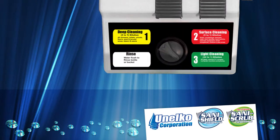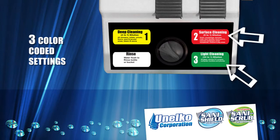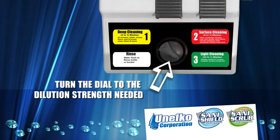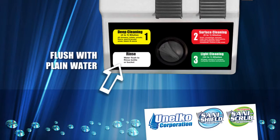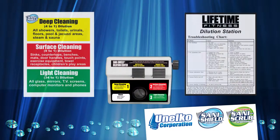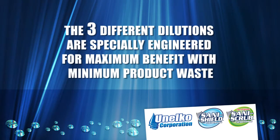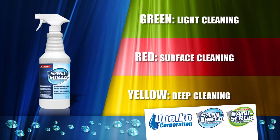This device is easy to use. There are three color-coded settings: green for glass and light cleaning, red for general surface cleaning, and yellow for deep cleaning and the most demanding cleaning challenges. There is no measuring required — simply turn the dial to the dilution strength needed and the dilution station does the work for you. The rinse button will allow you to flush out the bottle or bucket with plain water. Illustrated posters mounted next to the station help remind you of what dilution to use for each club area. The three different dilutions are specially engineered for maximum benefit with minimum product waste.